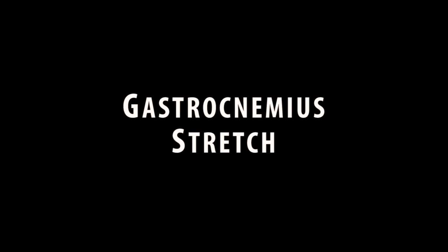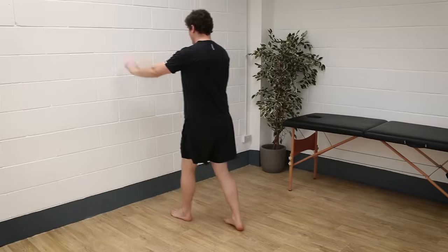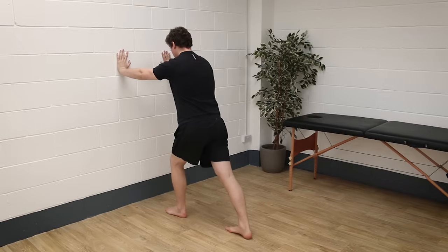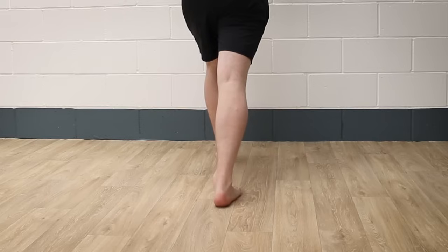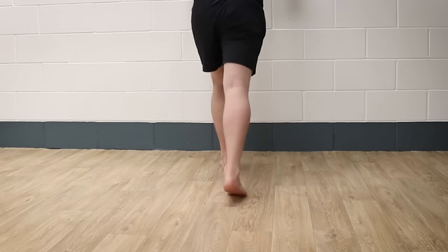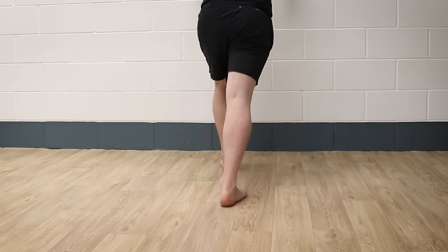Here are some stretches for you to try. Standing facing a wall with one foot forward and one foot back, so that the rear foot is so far back it feels like you're about to lift the heel. Place your hands on the wall and push your heel down into the ground — you should feel a stretch in those calf muscles. Be sure to keep the rear foot straight rather than allowing it to turn outwards. Hold this stretch for three to five sets of 20 to 40 seconds on each leg, twice daily.